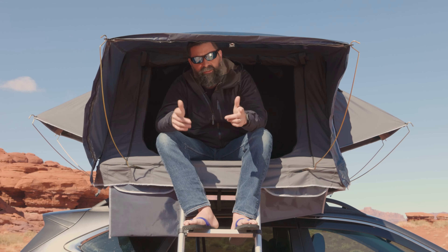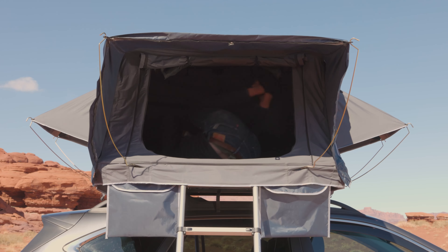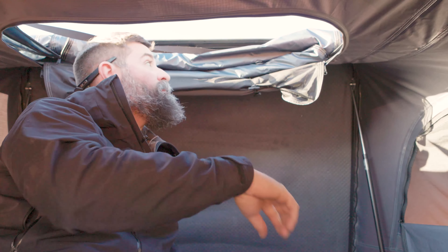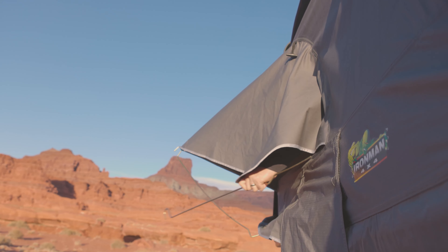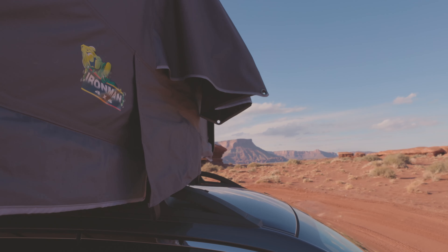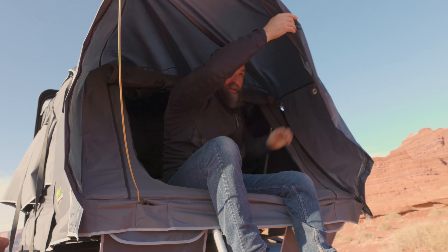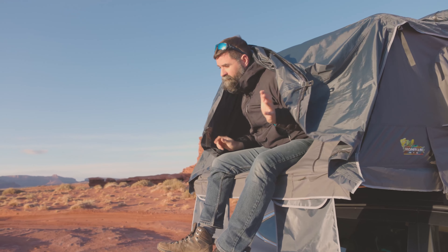That's the setup — it went super fast. Now let's talk about takedown. It's basically setup in reverse with a few extra steps. First, pull your roof support rod out. Close up the skylight — you've got four panels, undo the toggles, and zip them all up. Get the window rods out, close up your screen. For your inner window, leave a little bit open so when we collapse the tent, air can escape and it'll fold nice and tight. Get the last two rods out, throw them back in the bag so they don't get scattered.